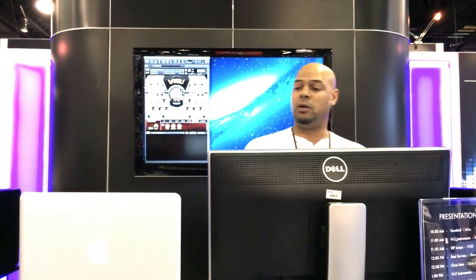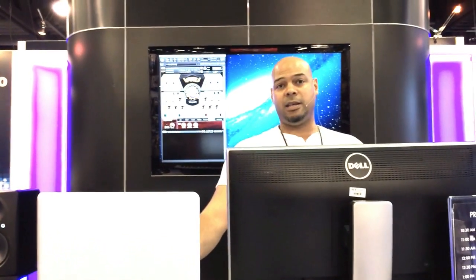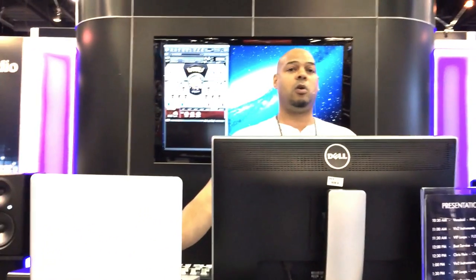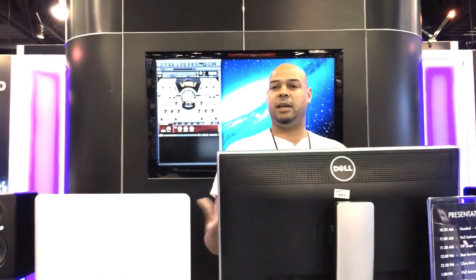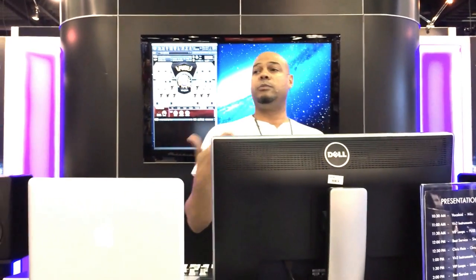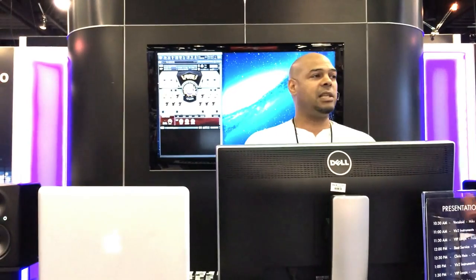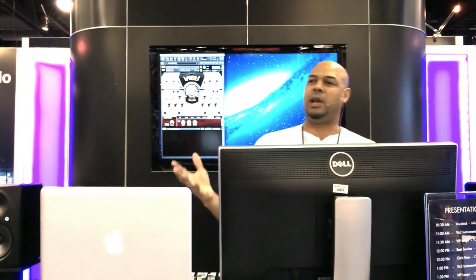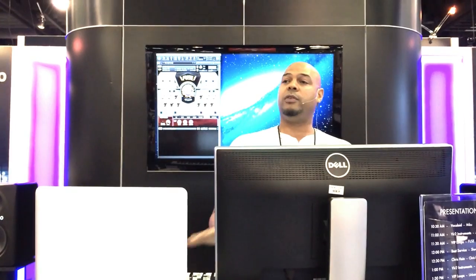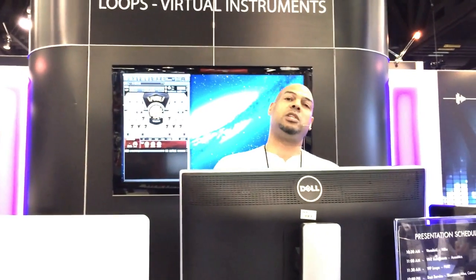I wrote that demo on my 2009 laptop, which only has 8 gigs of RAM — a simple dual-core machine running 64-bit. This gives you an idea that this is very efficient and very powerful. I can run it on a very old computer or a newer computer, and on the latest Mac Pro — the little tiny black garbage can-looking thing — we actually haven't hit a limit yet. It's very, very efficient. I can use it on my laptop for a live show or on a big tower machine in the studio.